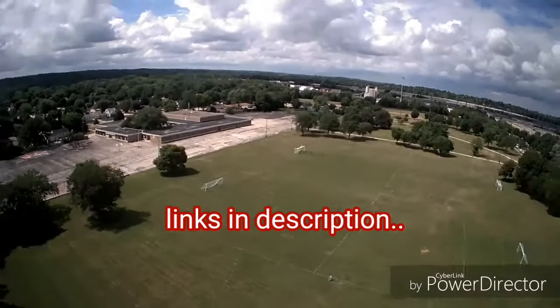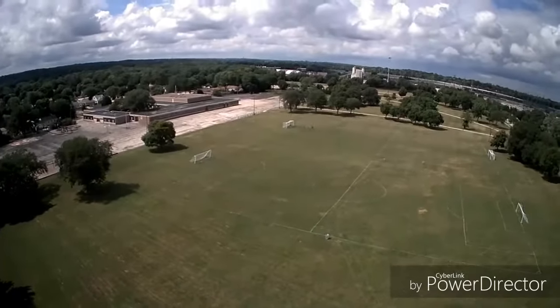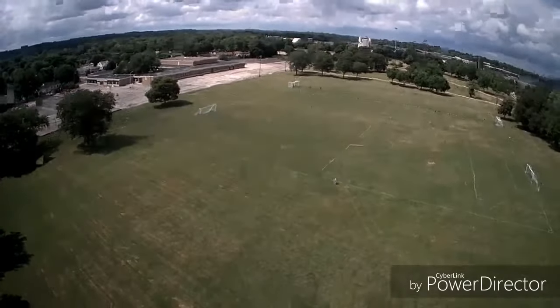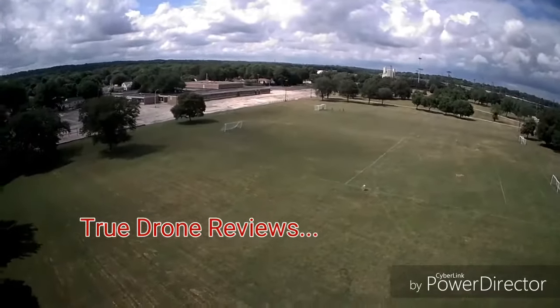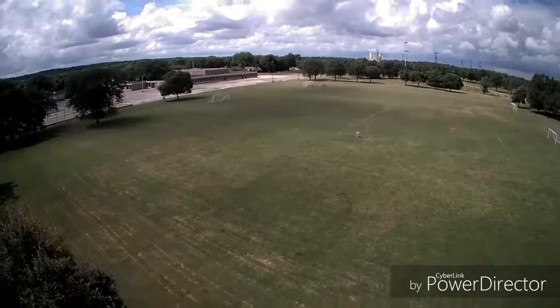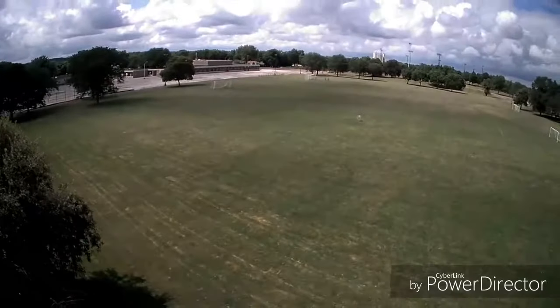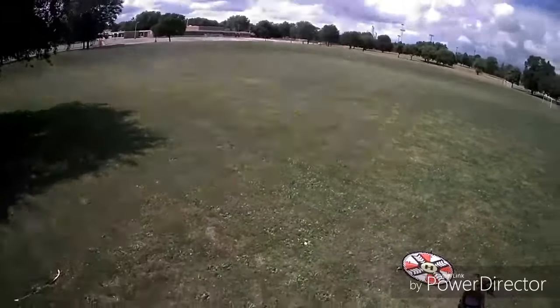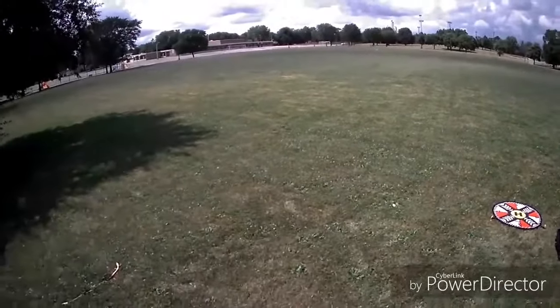There's also the option of running an action cam on this. I watched Brian from True Drone Reviews and he was having some issues with it not wanting to lift it, so the jury's out on that — but I'm going to try it anyway. Thanks for watching and for putting up with my missing it on part three. Don't forget to comment, like, subscribe, hit that button, and hit the bell for all the content. God bless the republic.